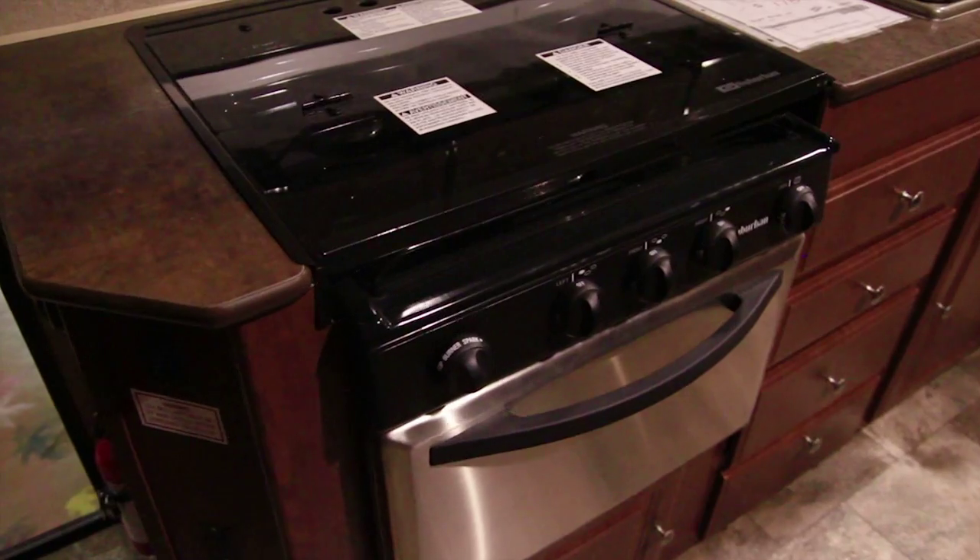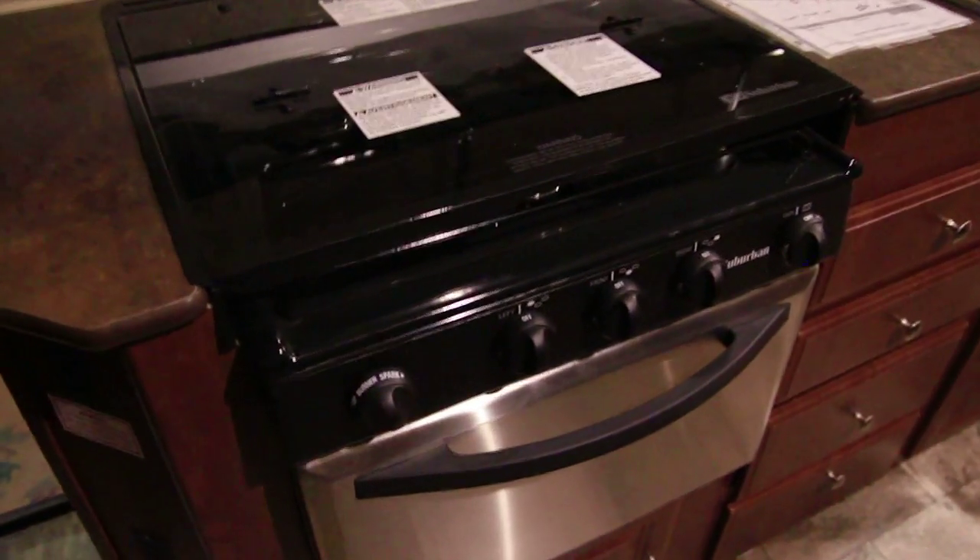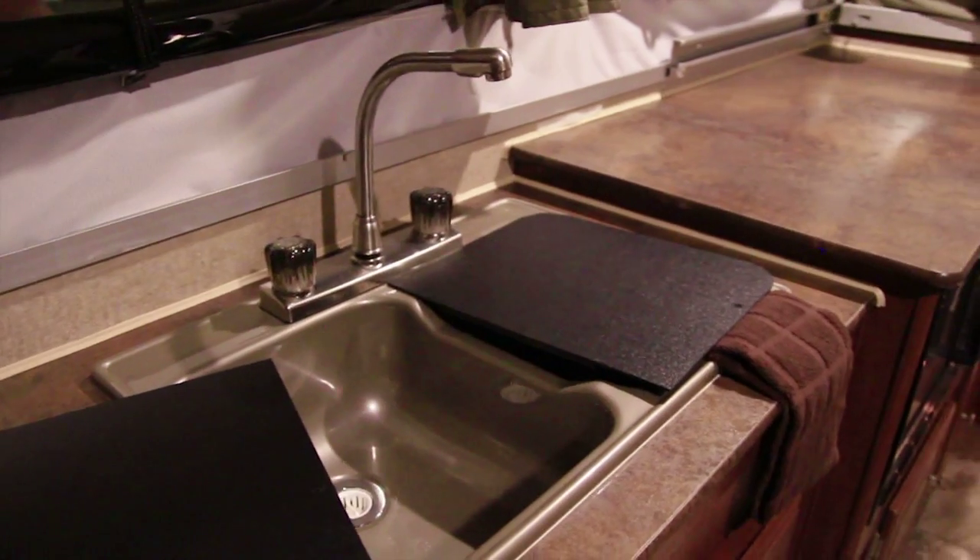And the kitchen area — here's your stove and oven, dual sink, and a large counter space.